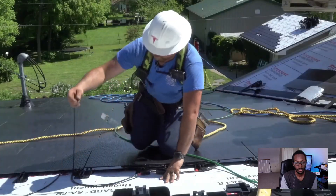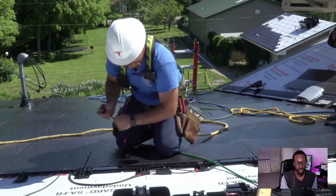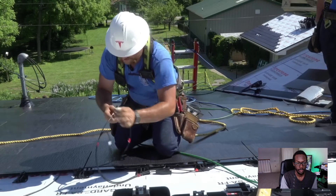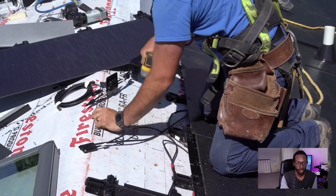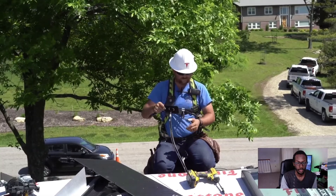Then you have this run coming up from your PV tiles going this way. Gonna hook those together, and then this run is gonna continue up the roof. Eventually, once we get more tiles laid in, this run will get dropped through without plenty of power.